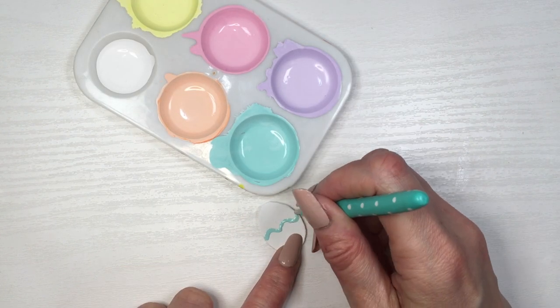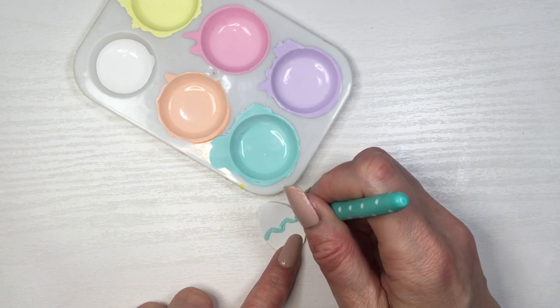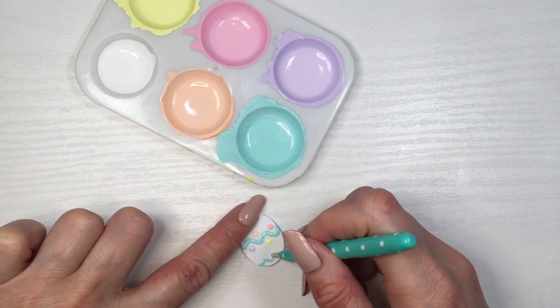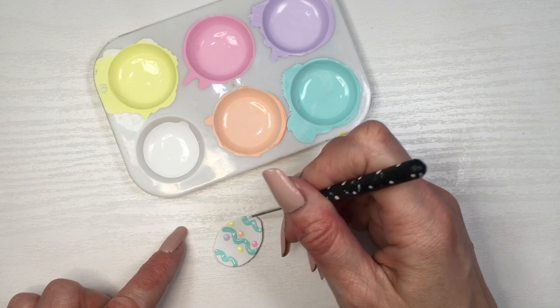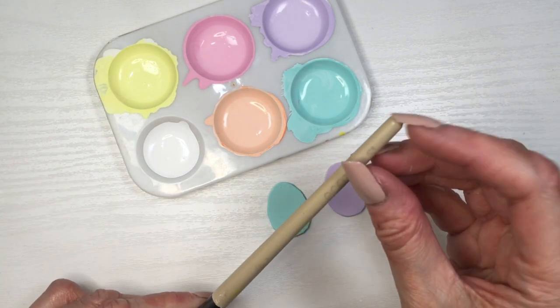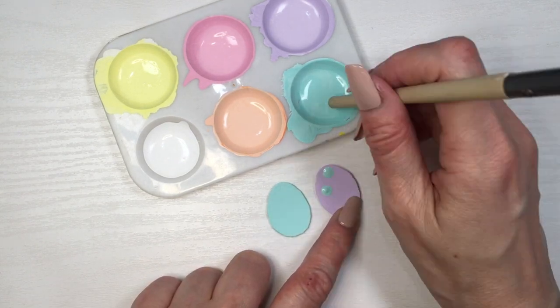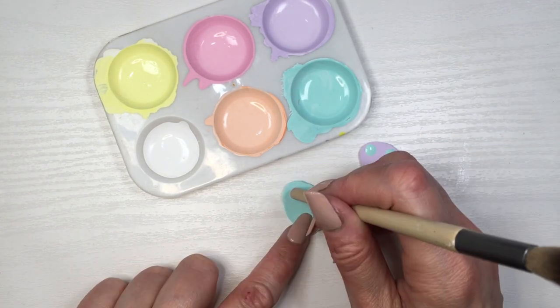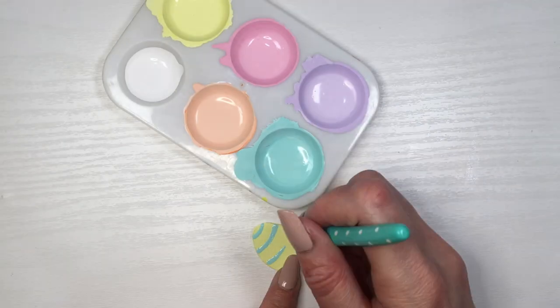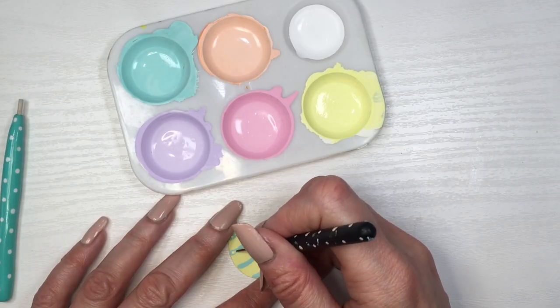For this one I'm going to be making zigzag motions with my teal, then adding some dots in between the zigzags, doing the same thing for the edges and adding smaller dots on the edges as well. For these two I'm doing the exact same thing but opposite — I'm using teal and lilac eggs and decorating them with bigger dots on the opposite sides.